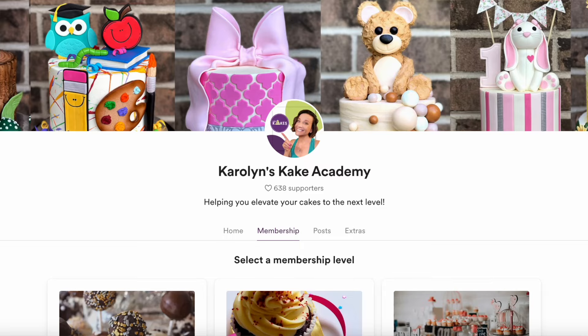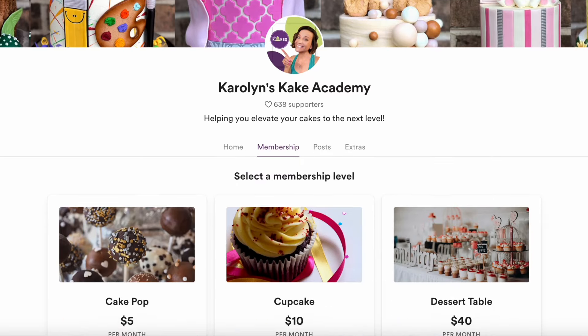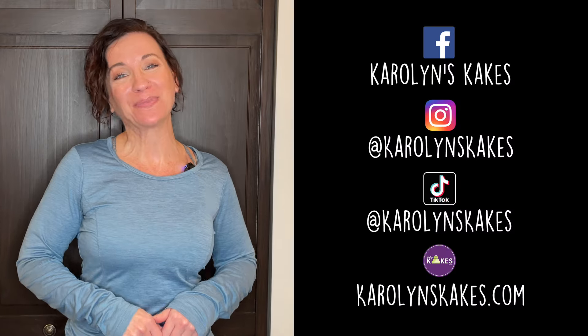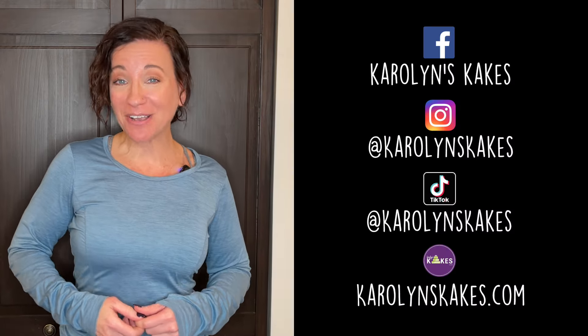If you guys have any questions or comments, leave them below. Just a reminder, I do have a Cake Academy membership program where I can help you elevate your cakes to the next level — I'll leave all that information in the description. Please like this video if you liked it, and if you are enjoying my tutorials I would be so grateful if you could buy me a coffee — my link is down below. I would love it if you would keep in touch on socials and check out my website. You can watch the next video and hit subscribe and the bell if you haven't already. Thank you so much for watching — I love you guys, and remember it's cake, have fun. I'll see you on the next one. Bye.